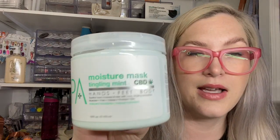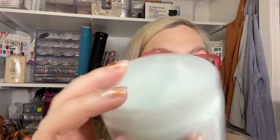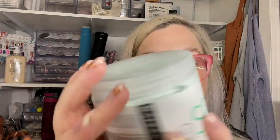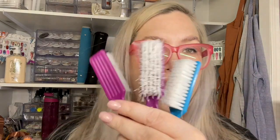I'm also getting rid of the BCL Spa Moisture Mask from the CBD kit — which had the bath salt, scrub, massage lotion, and mask. I've tried to use the mask but it's just not my vibe. It smells nice and I love the CBD line overall, but the moisture mask is not for me.